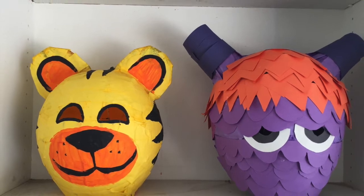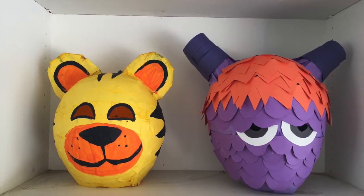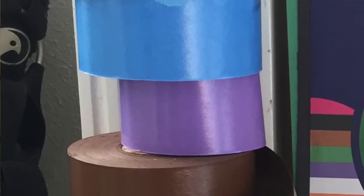Hi! Welcome to Mr. Otter's studio. Today I'm going to show you how to make a paper mache mask using wet and stick art tape.